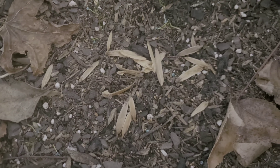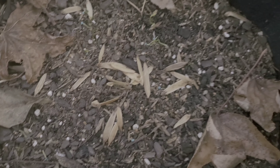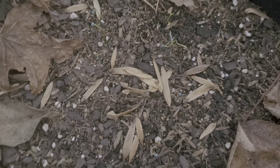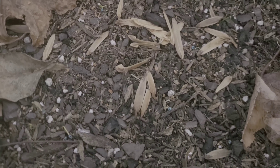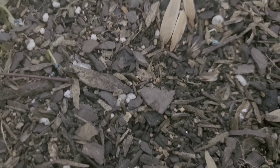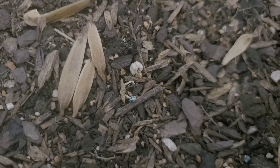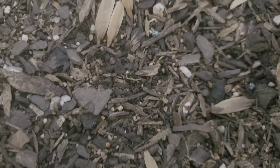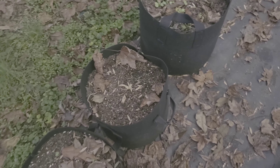Over here, these are onion seeds that I had planted. Some of them came up and some of them are still growing, but some of them came up and then died. I just have to be more careful about when I plant things.